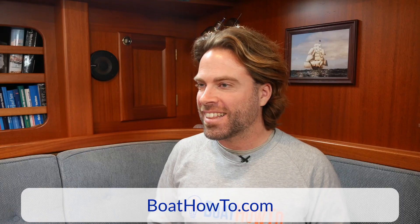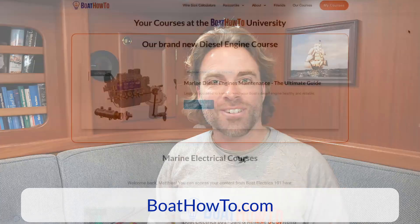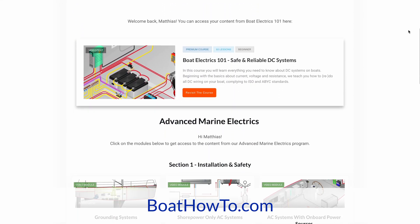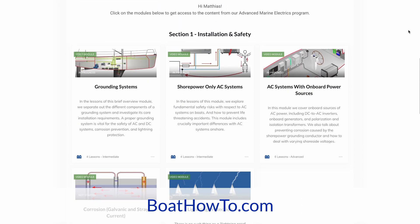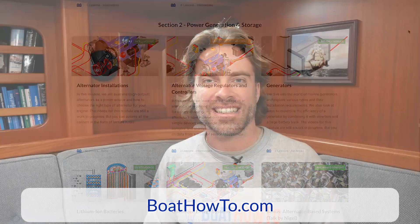All right Nigel, well thanks for your take on that. If you want to learn more about how to set up your grounding system on your boat and also about diesel engines, we have courses for both of them. Go to www.boathowto.com and check out our courses. See you soon.